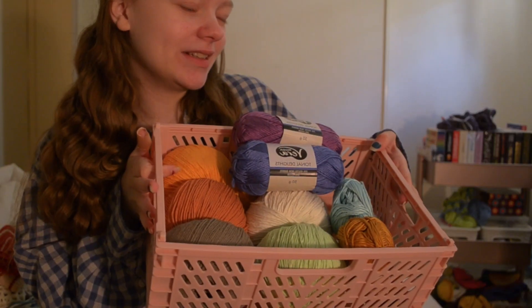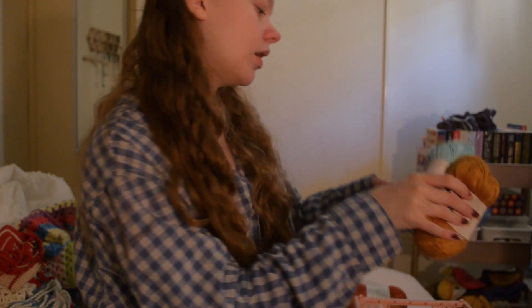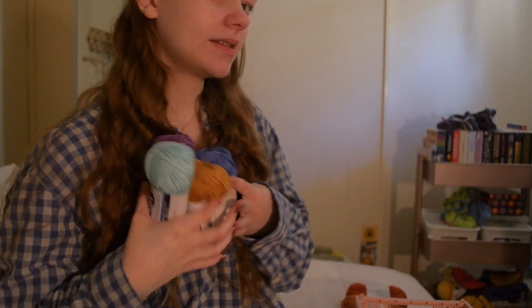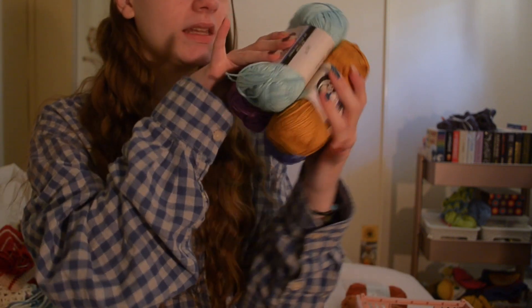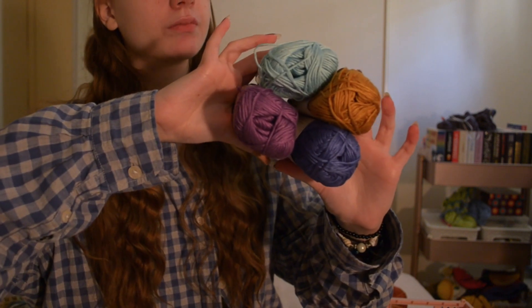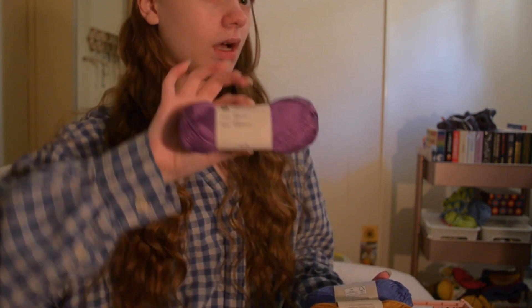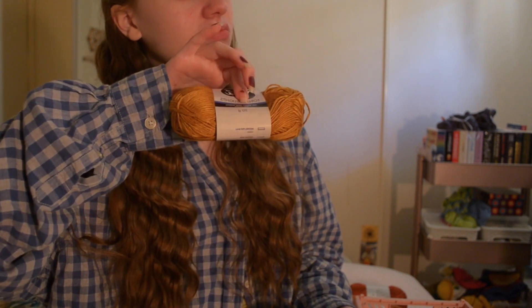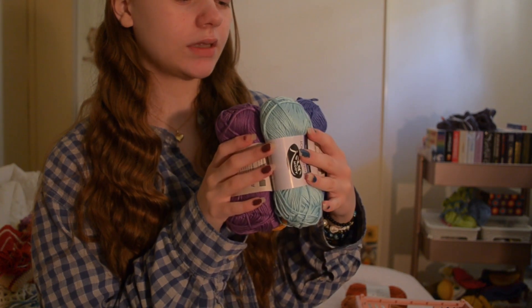Now on to what I actually bought just recently — I put it in this cute little box. I bought a four-pack of this bamboo cotton blend; it's actually the same brand as the smaller one but a bit thinner. The colors I'd call jewel tones: an icy blue, a deep purple, a mustard that's almost gold, and a darkish purpley blue. I'm very excited to use these — they feel really nice and I've only just started working with bamboo but I'm really enjoying it.